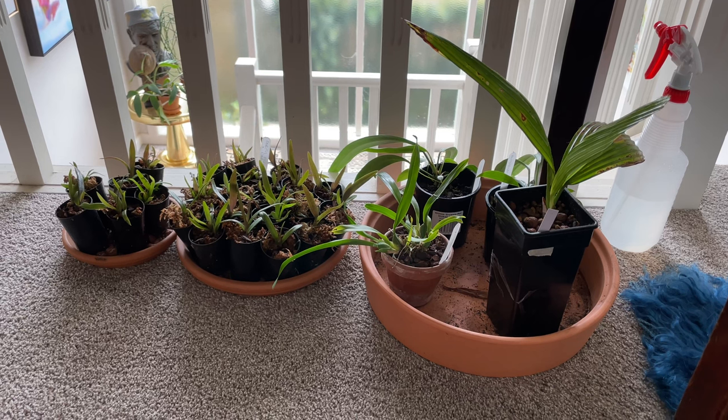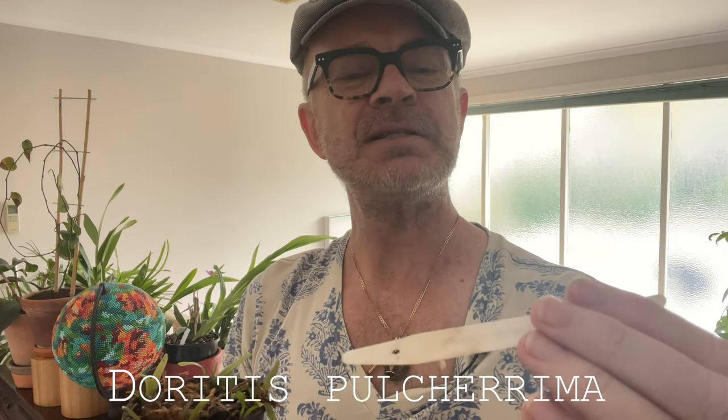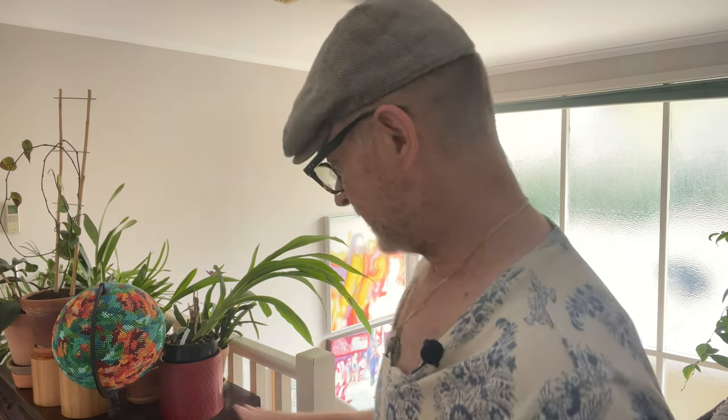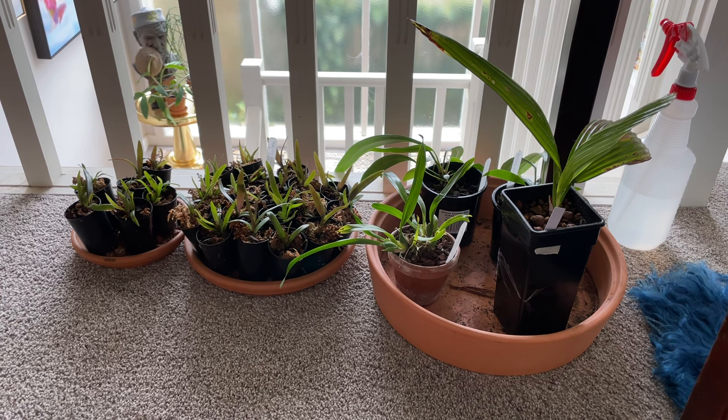I grow all of my Miltonias here all year because I can control the humidity with a spray gun next to the table — every time I walk past I give everything a spritz. This area is also the nursery: I deflasked some orchids last year — Doritis pulcherrima — and they're all growing very happily underneath. That's a little shadier, but still opposite the north window so it gets a lot of ambient light. Great for seedlings or small plants that need a little protection before going to their final spot.